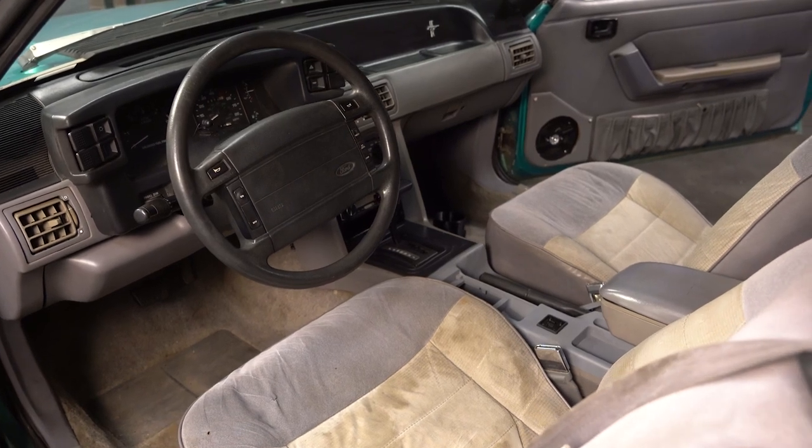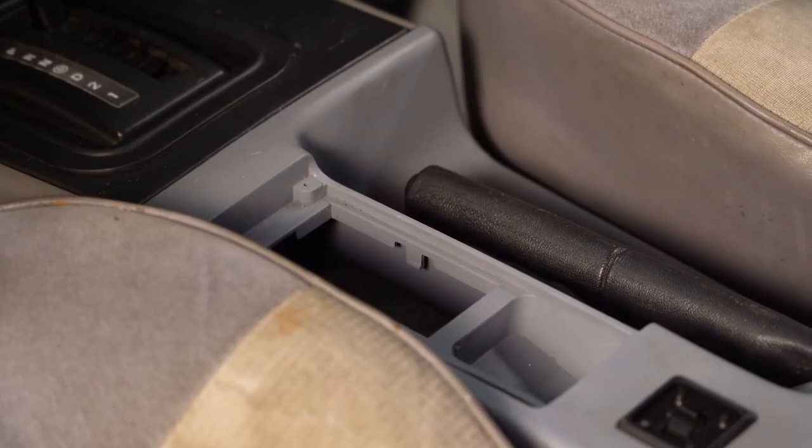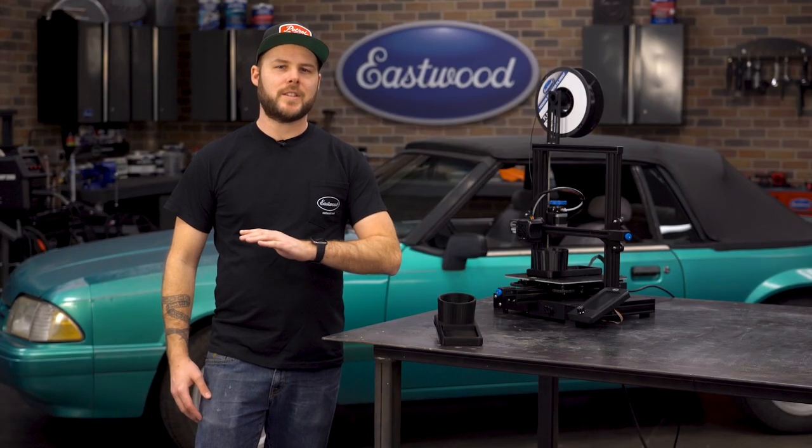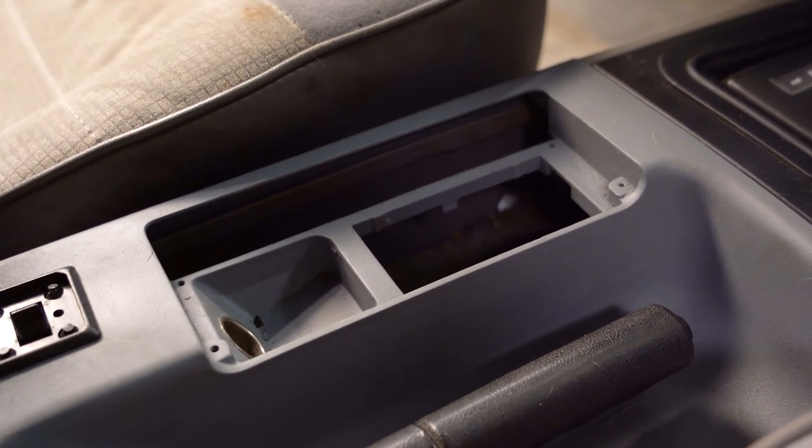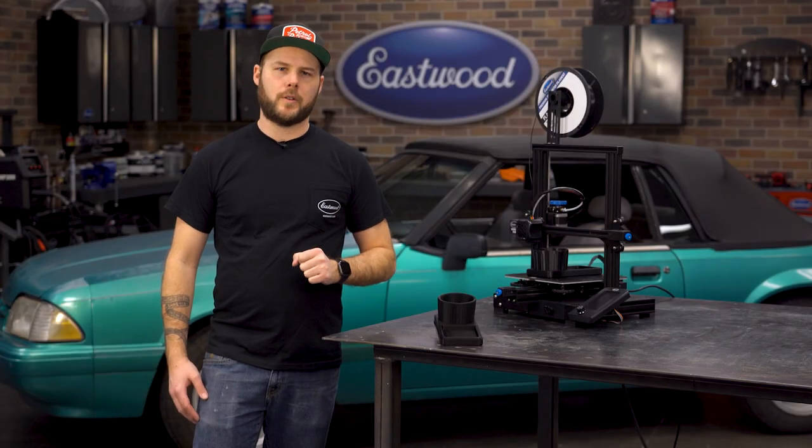One item that was missing was one of the center console pieces. Factory, they have an ashtray and a lid there, but as all you 80s and 90s car owners can attest to, there isn't a cup holder in sight. So let's fix that and print some new interior pieces — I'll show you how you can do that right at home.